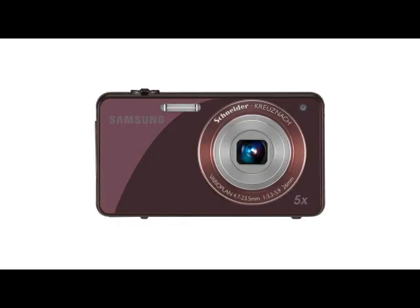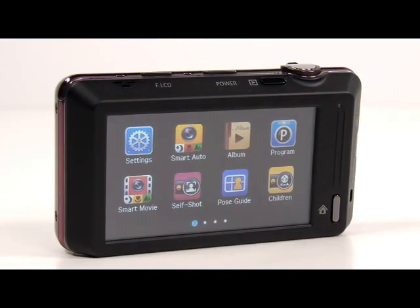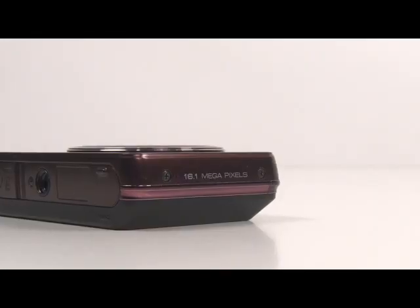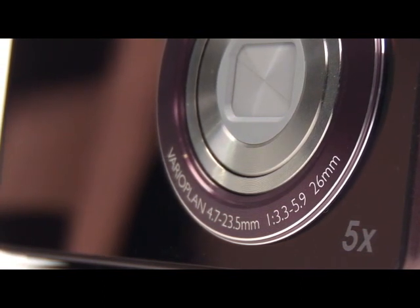The ST700 has high quality functions and a stylish design. The sleek and shiny design makes the user even more stylish. Under the shiny surface there is a 1.8 inch front LCD, and on the back a large 3.0 inch wide touch display for ease of use. The ST700 has 16.1 megapixels, a 26mm wide angle lens, and 5x optical zoom for high quality pictures.